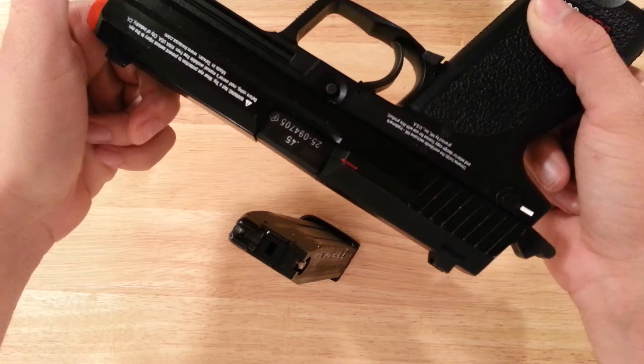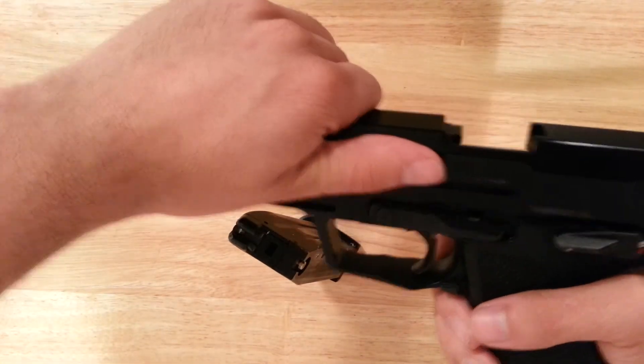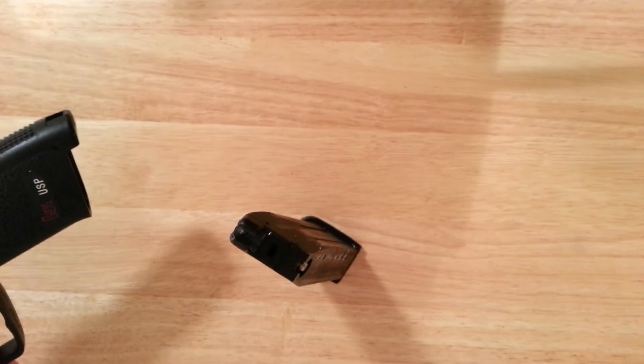That's a quick overview slash review of the KWA USP. Thanks so much for watching. I'm MoThePug, signing off.